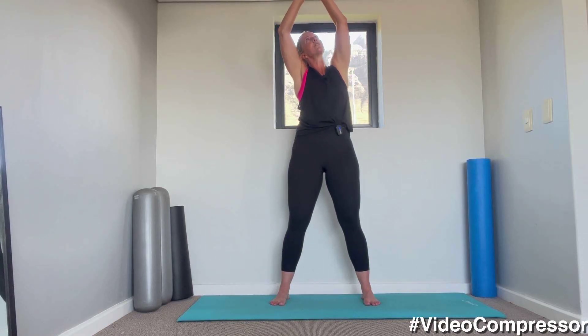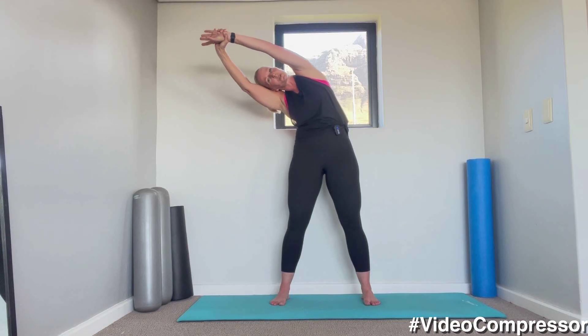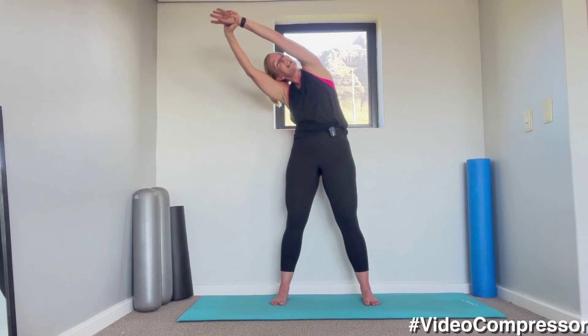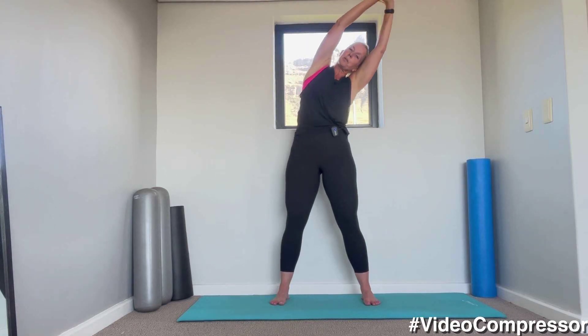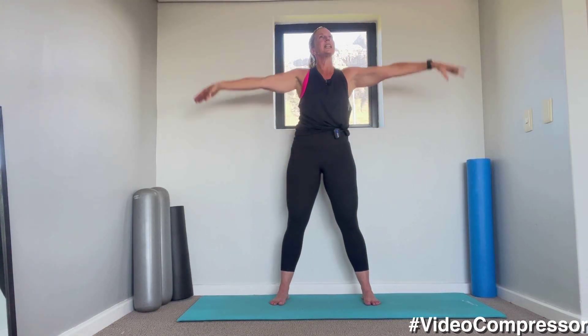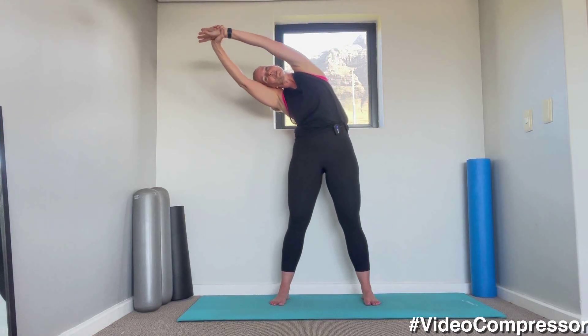Let's hold it there. Take your right wrist, wrap it around your left hand and pull yourself across to the side. Holding it there — stretch the top arm away and coming up. Breathing in, breathing out and change sides. Pull that right arm across. Let's go for one more each side, grabbing that left wrist and stretch.